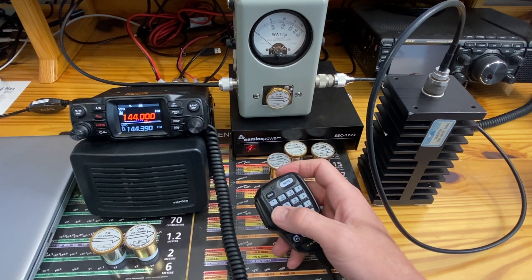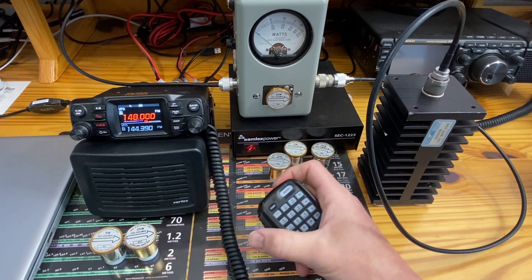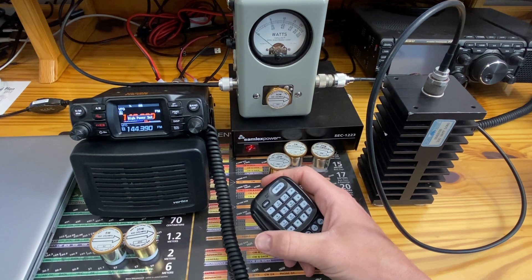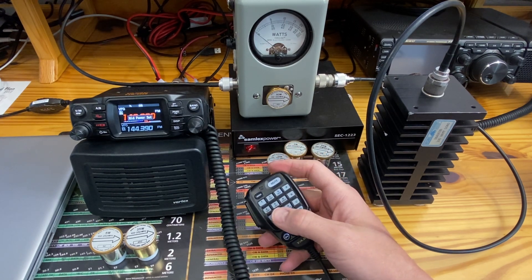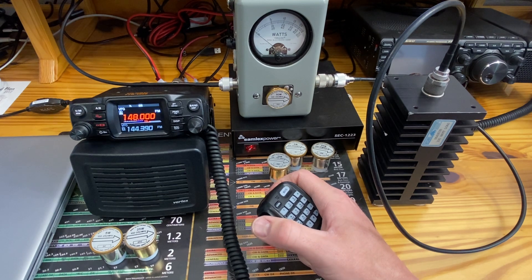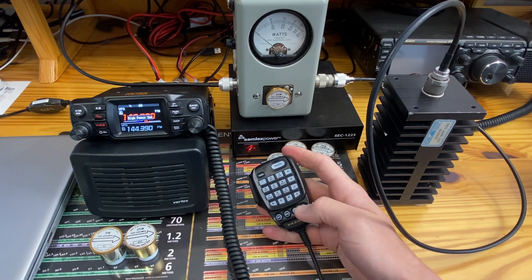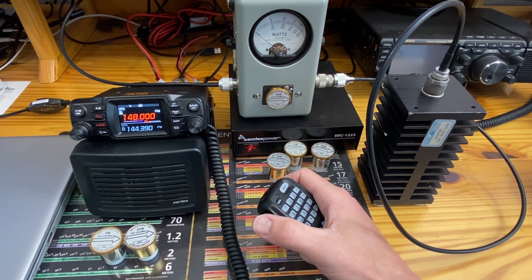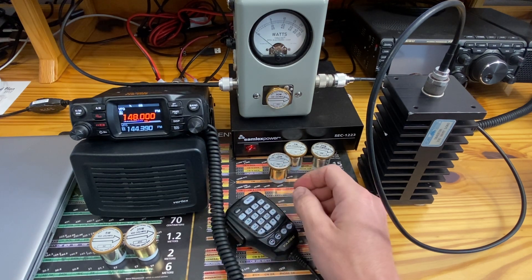We will go to the highest part of the VHF band for the USA version — 148 megahertz. High power: about 47 watts. Middle power — advertised for 20 — reading 22 watts. Low power — advertised 5 watts — reading 3 and a half to 3.75 watts. So all of them fairly close across the board.